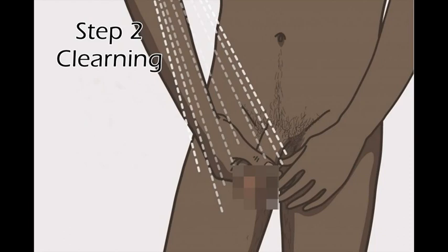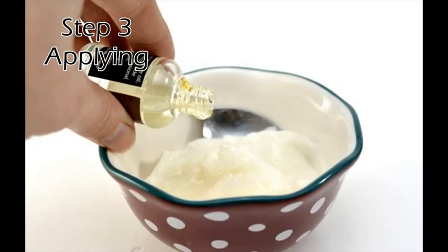Step 2 — Clean the area. Wash the affected area thoroughly with soap and water and dry it completely. Clean the area so that there is no other substance on the skin which could affect the tea tree oil's action.